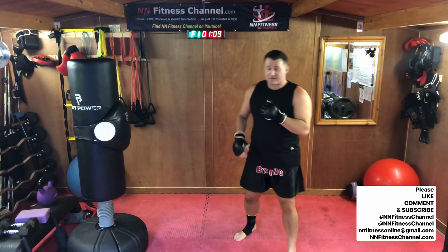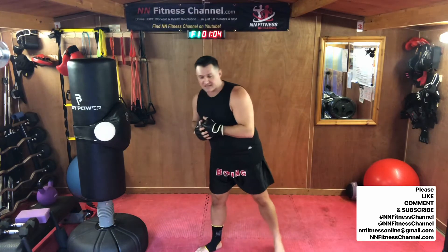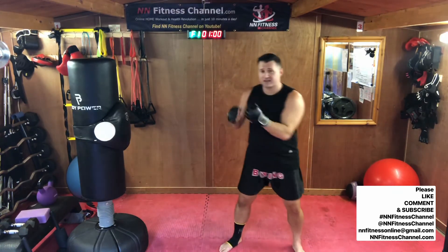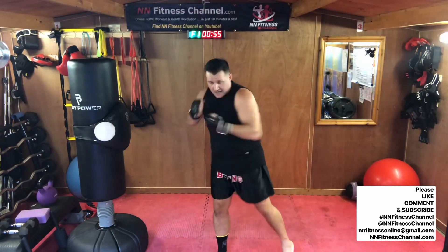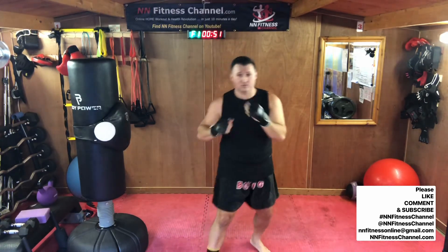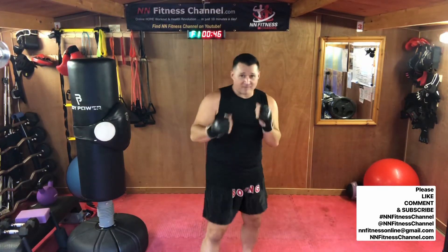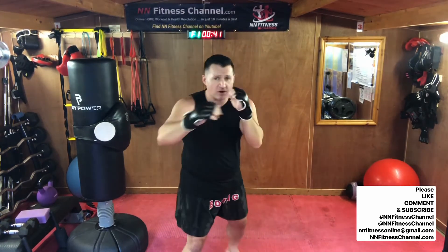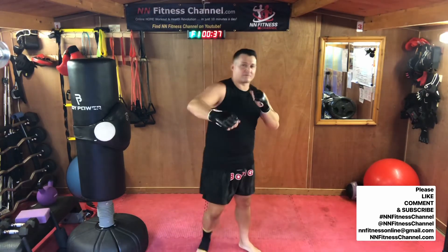Jab, cross, hooks and uppercuts — mix it up again. Jab the front hand, cross the rear, hook the front hand, uppercut the rear hand. You throw those punches at me. How many people have ever wanted to punch me? Put it in the comments below.